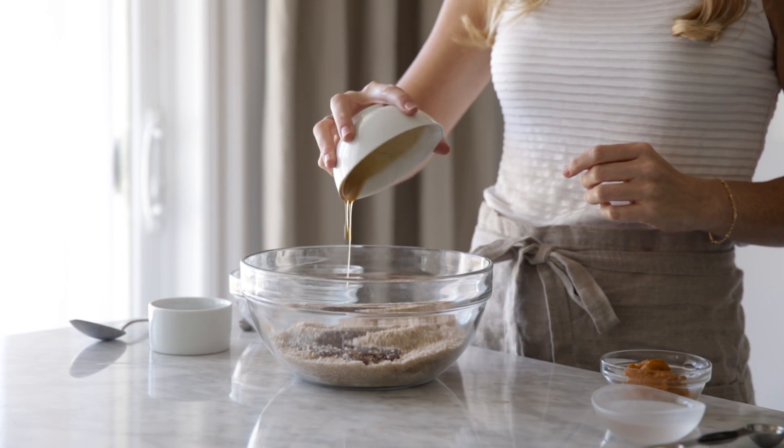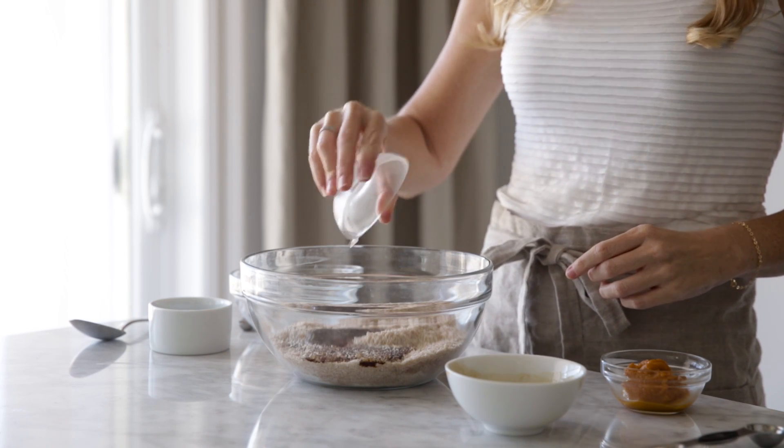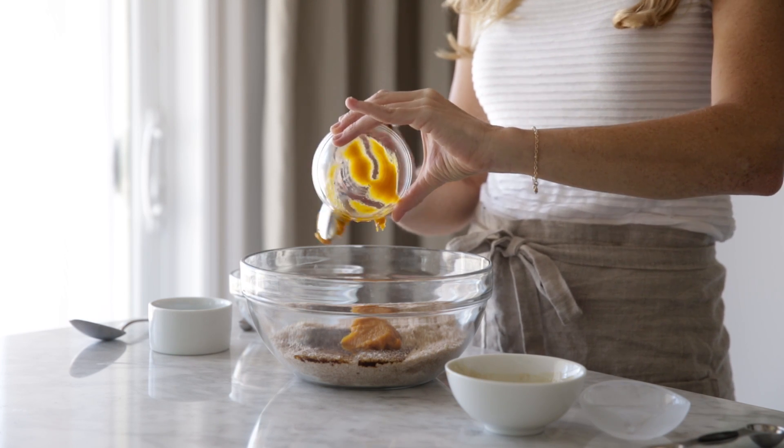Next comes your wet ingredients with the maple syrup, coconut oil, pumpkin puree, and vanilla extract. Once these are added, stir everything together until it's all combined.